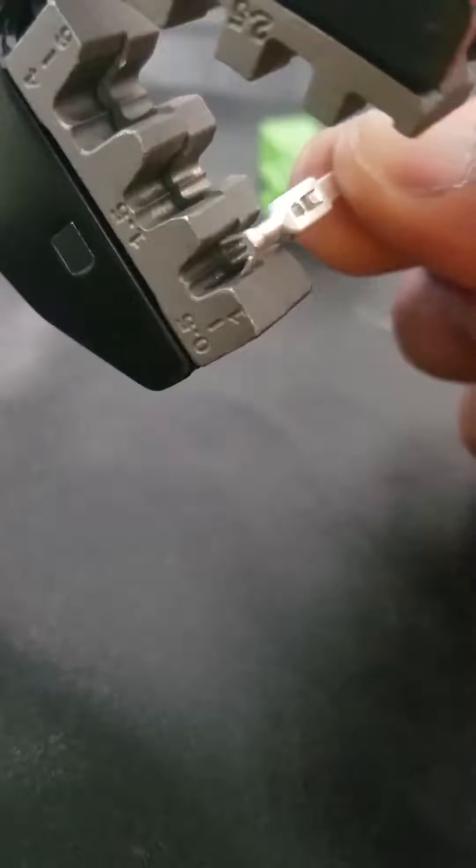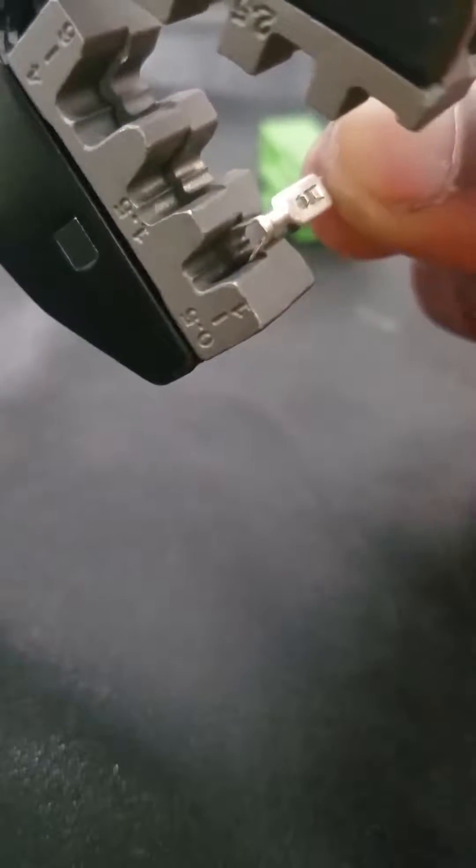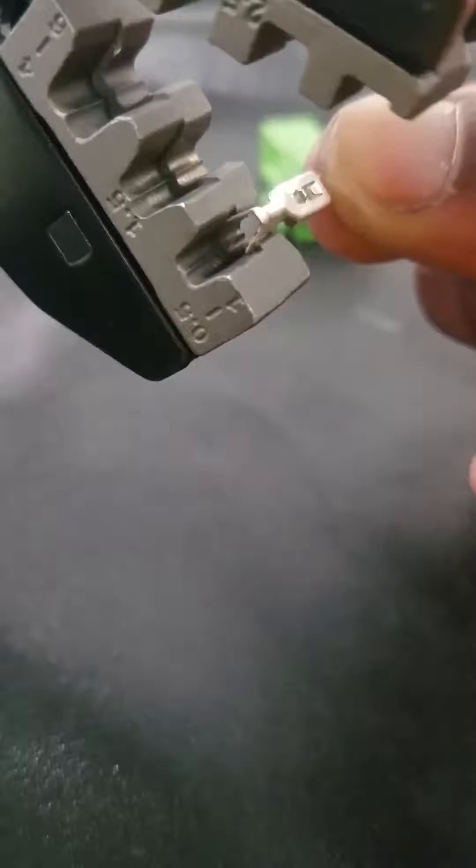This is the tool. When you crimp it, you've got to put the connector into the terminal of the crimp tool. Make sure it locks into position.